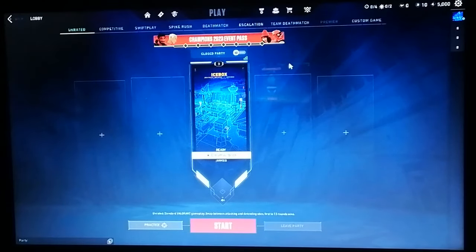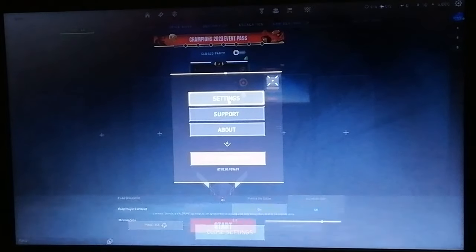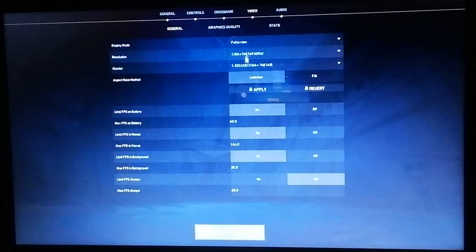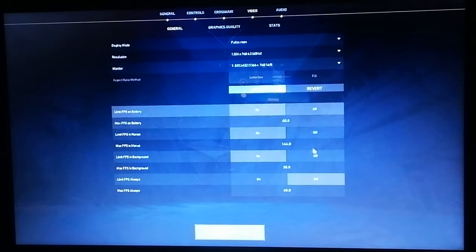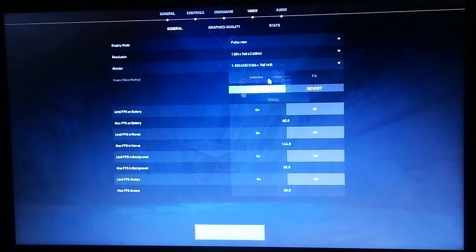Let's play Valorant on a potato PC, baby! Alright, we are in the game. Now let's go to the settings real quick and tweak whatever we can. Let's go to Video. The resolution is 1366x768 — we want to lower that to 1024x768. Let's also turn off all FPS limits, just in case.